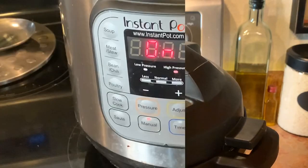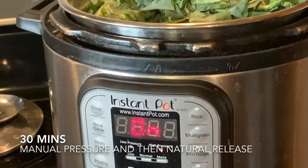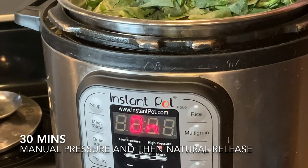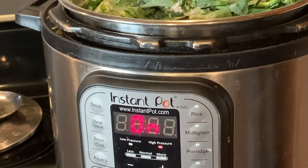One thing I did forget — the salt. I'm going to go ahead and add about a teaspoon of kosher salt, maybe a little bit more, about a teaspoon and a half to two teaspoons. Go ahead and add that, seal her back up, and we're ready to go.